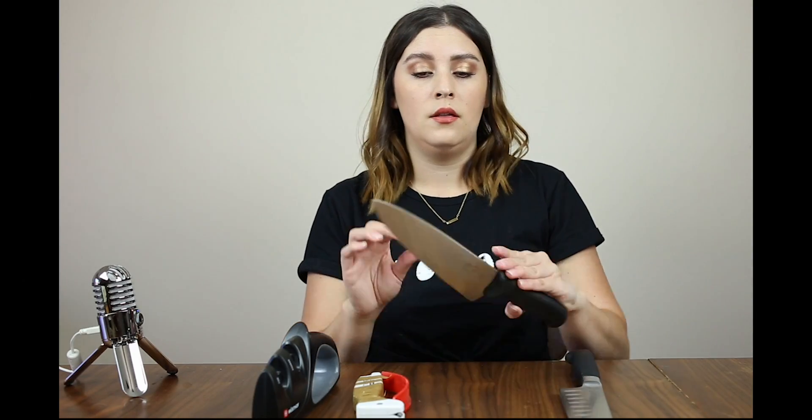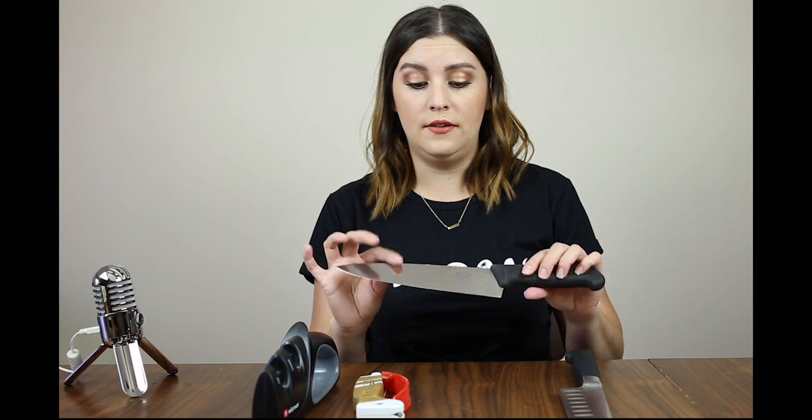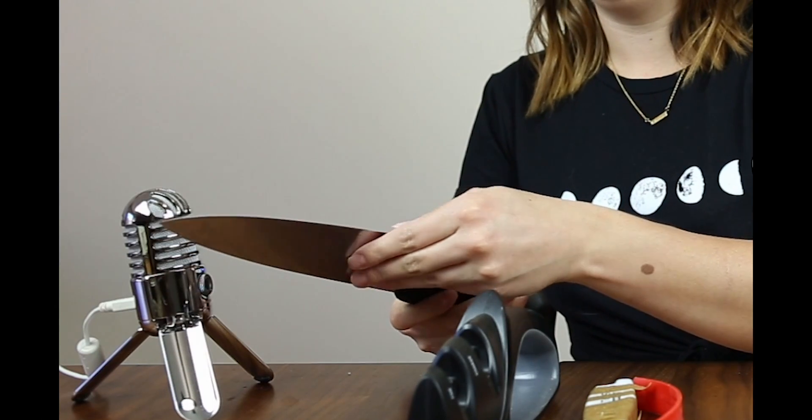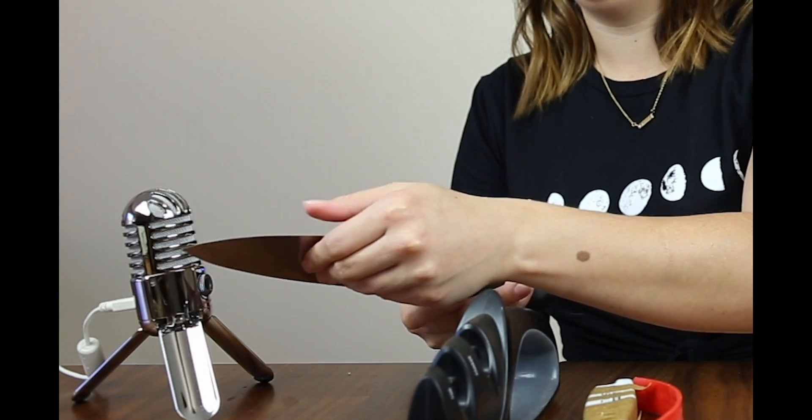This one is my Victorinox knife, and I know for a fact this one needs to be sharpened because if you hold it up to the mic, it's so dull that it barely makes any noise, and my thumb isn't sticking at all. So this one needs to be sharpened a lot.